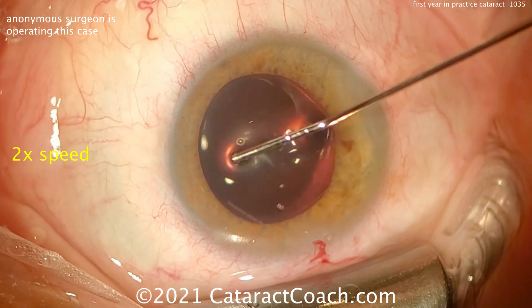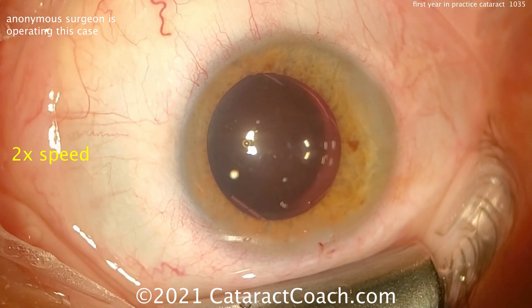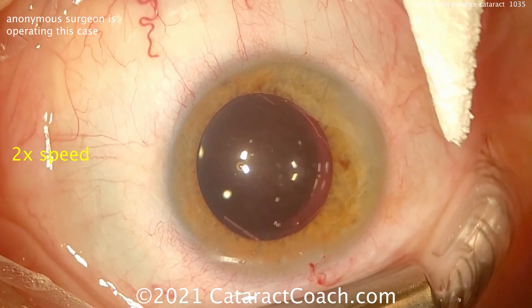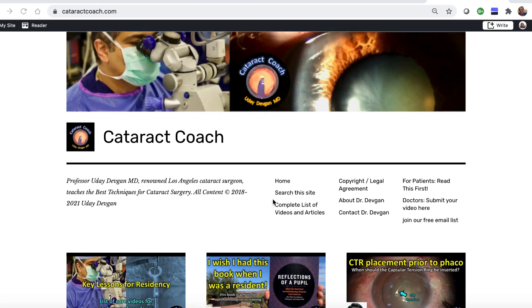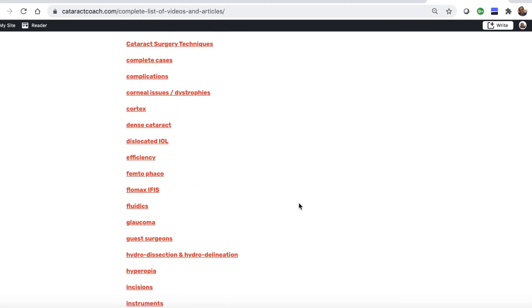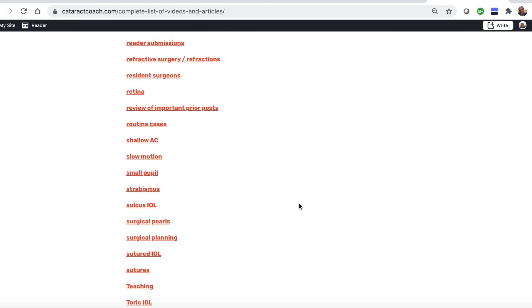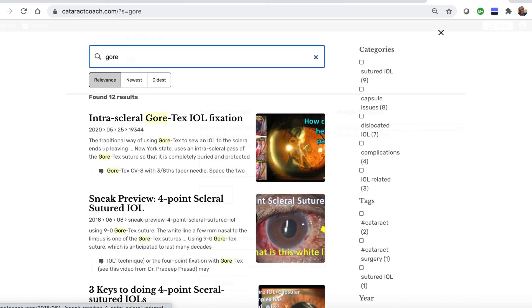My only suggestions are a little bit more control on that rhexis and get a better chop right off the bat. Check out the website cataractcoach.com — a lot easier to navigate. We have a complete list of articles and videos. You can check on any of these categories and explore more. There's also a search engine that's really effective.